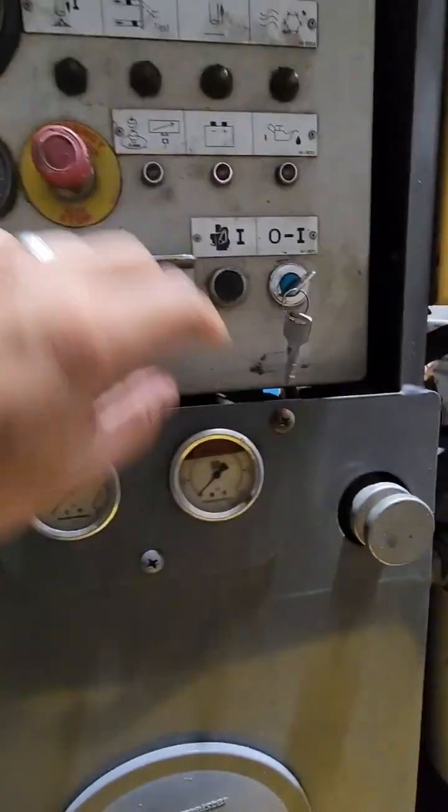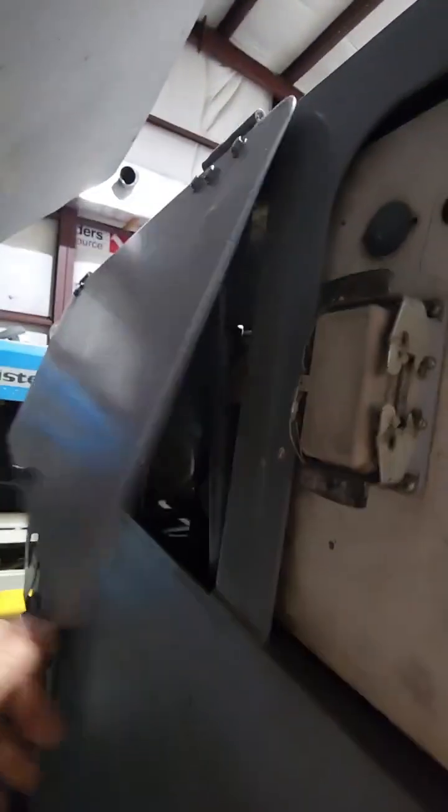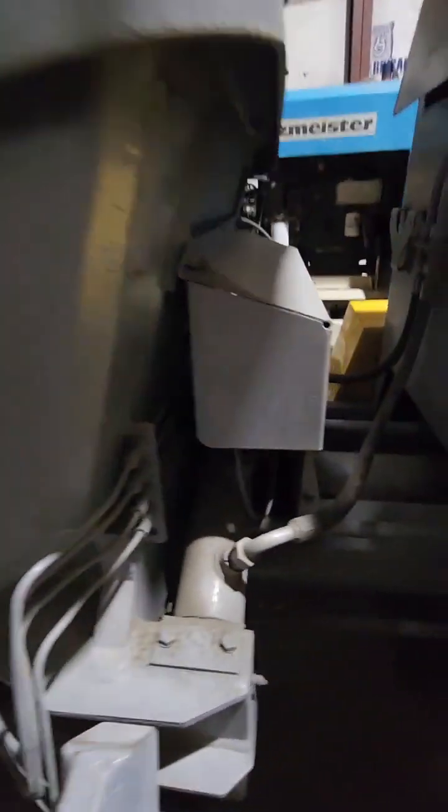We're going to change the key switch — this is not the original key switch. We'll replace some of the lights and some of the toggle switches. It's got the little jack so that probably won't have to be redone. I will take a look inside the material cylinders, and if they need to be gone through, we'll remove them and place new ones.